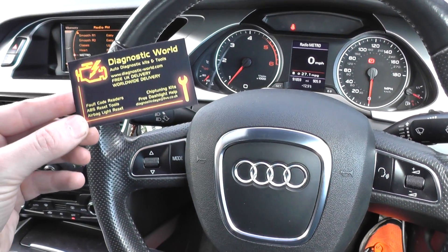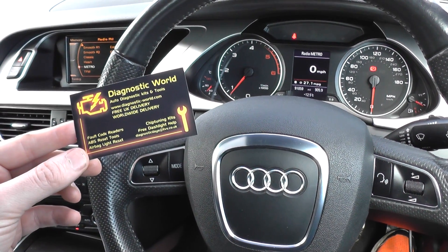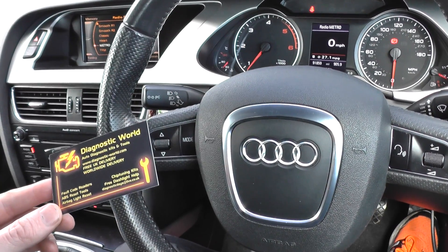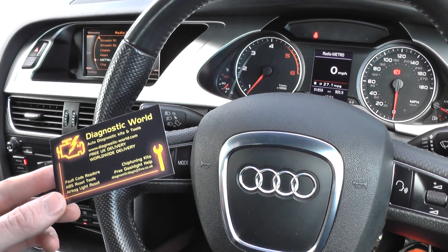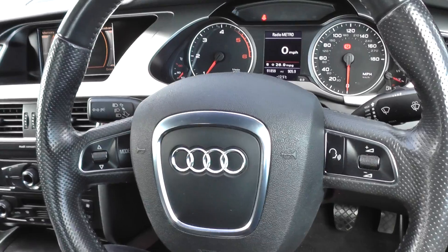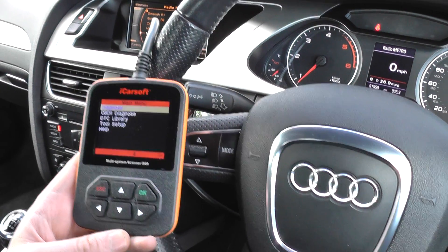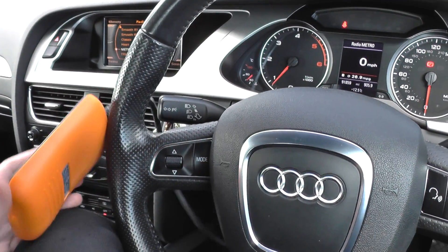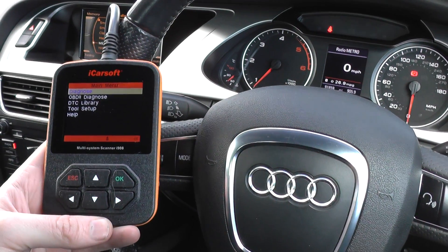Thanks for watching this Diagnostic World video. What we're going to do now is show you a diagnostic tool which is really good for performing an electrical health test on the systems installed within your vehicle. When you're buying a vehicle, there are main systems which could potentially be hiding faults you don't know about. We'd advise you to pick up one of these iCarSoft i908 kits — they are excellent, and will work on Audi, VW, Seat, and Skoda cars. Right now we're in an Audi with no fault warning lights on the dashboard, and we're simply going to use this i908 to do a basic health check of the main systems.